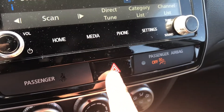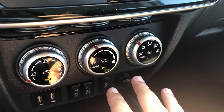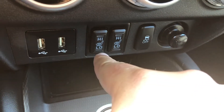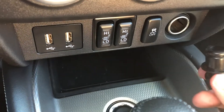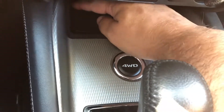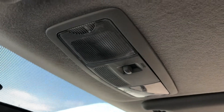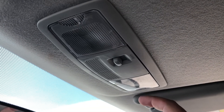Moving on down, we do have the button for your hazard lights as well as the physical controls for your climate system. Right below that we do have a couple of USB ports, your heated front seat controls, your traction off button, as well as a 12 volt outlet. There's also a little cubby hole there, your button for four-wheel drive, the gear selector, along with a manual parking brake.